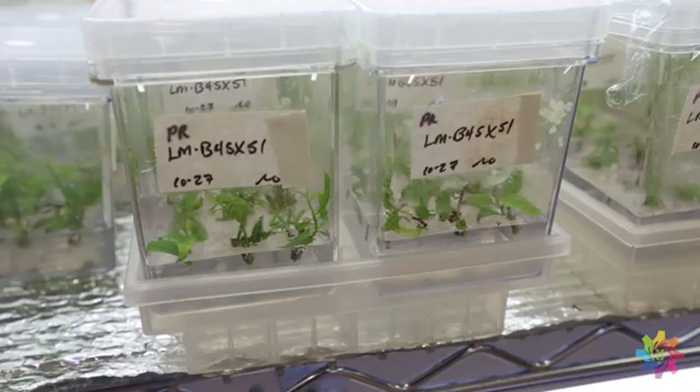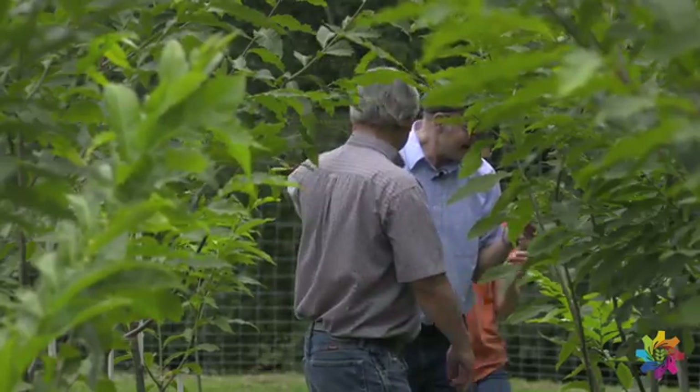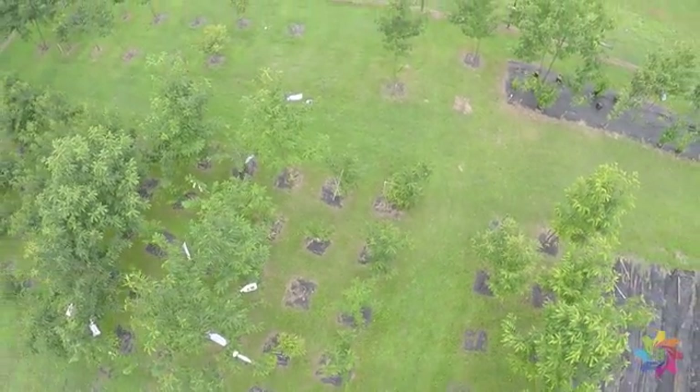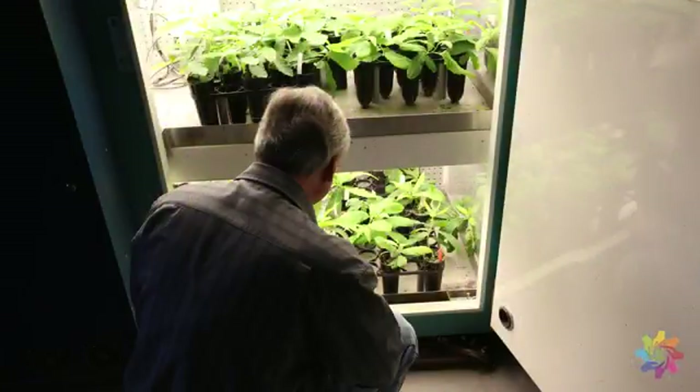Now that we have the techniques, we can actually put genes in fairly quickly. It still takes about a year or two to get a gene in and get it ready for testing. But that's much quicker than breeding — a generation for chestnut takes at minimum three years, typically more like five or six years. For us, we can put things in very quickly.